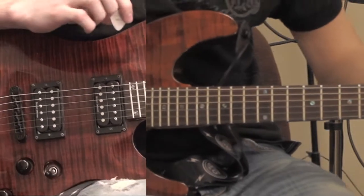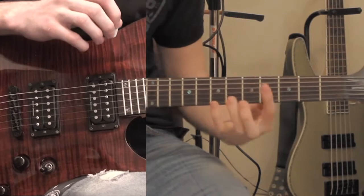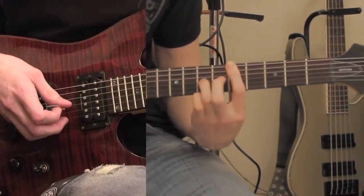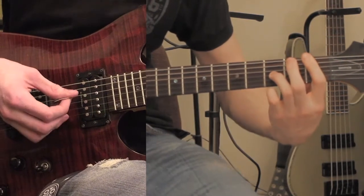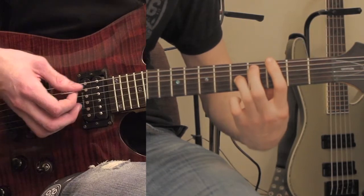For the verse, how I do it in the cover is a little bit different than how Breaking Benjamin actually plays it. But how I do it in the cover is a bar chord on the 5th fret, going down to the 3rd fret, and then 1st fret, and then 3rd fret. And that repeats over.